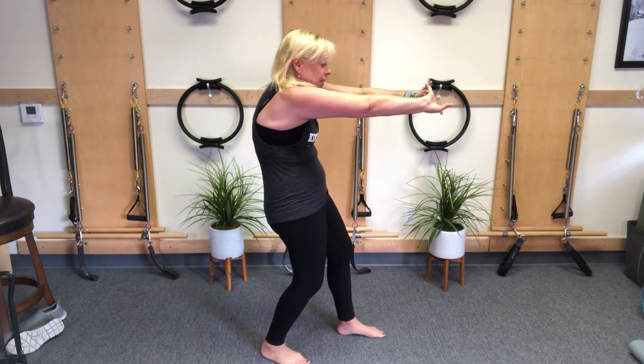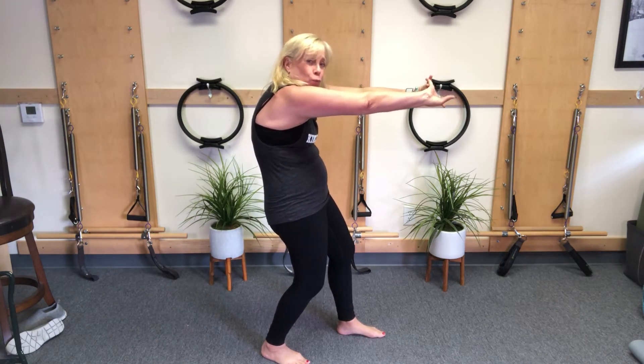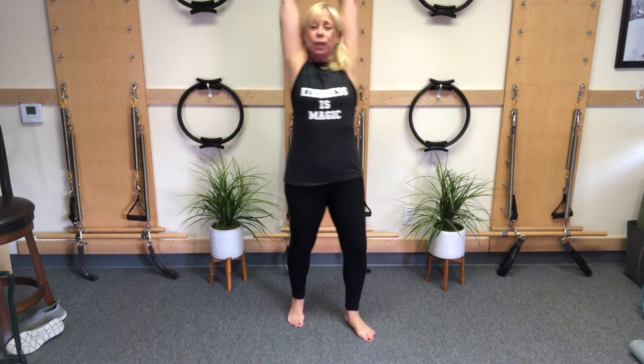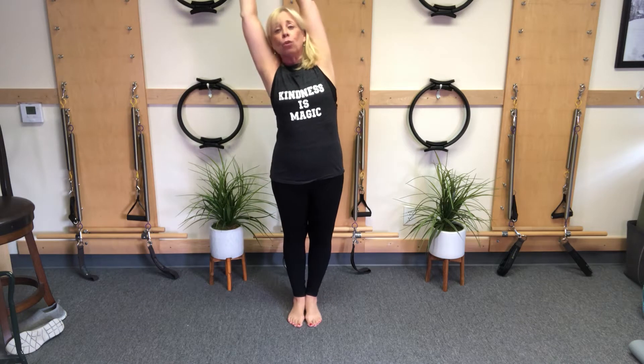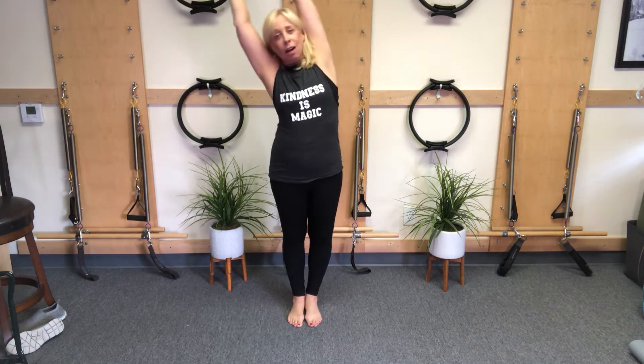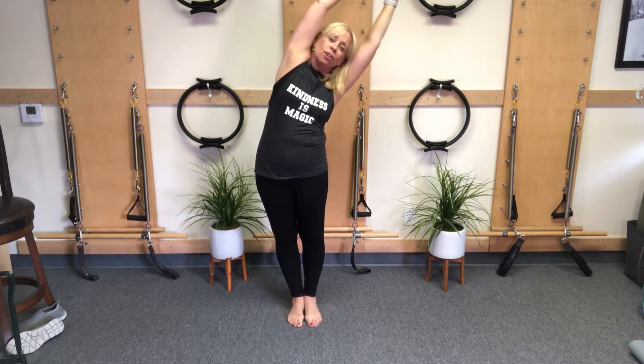Let that chest sink back, pull the belly in, and really round it. Now take those arms up over your head, get really tall, and now we're going to go to one side — going towards the left, and up, and to the right.